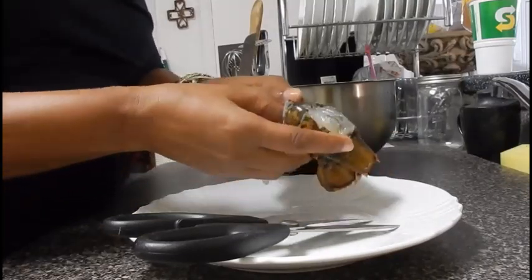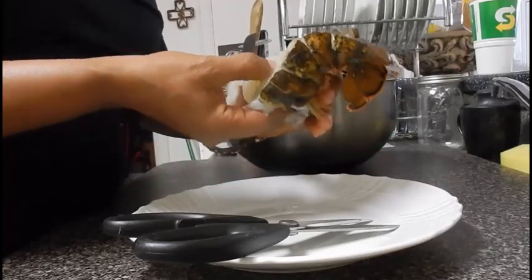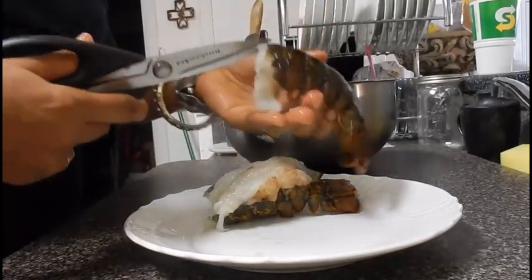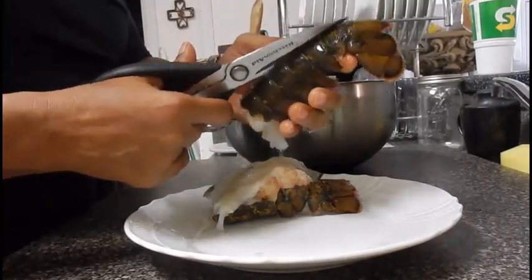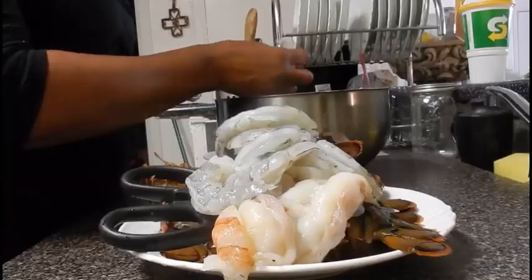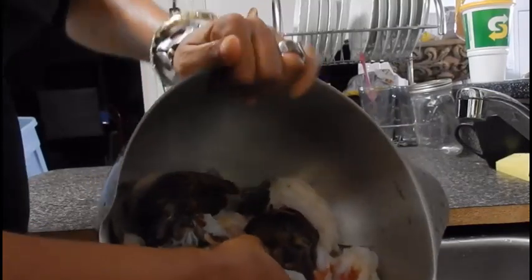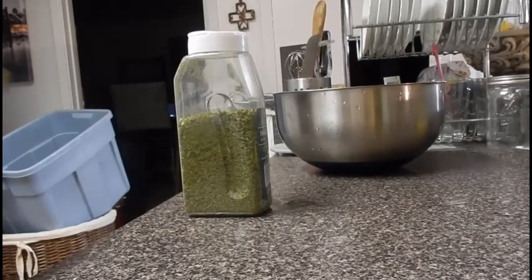I got these shrimp and lobster tails from Costco in a package — a big bulk deal. I'm going to cut the lobster tail straight down the middle, remove any of the dead stuff that's not supposed to be there, and do the same thing with the shrimp. Then I'll rinse them off and get them ready to season, placing them in a flat tray or container.